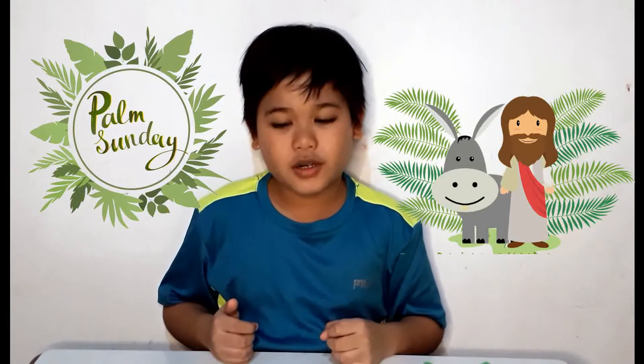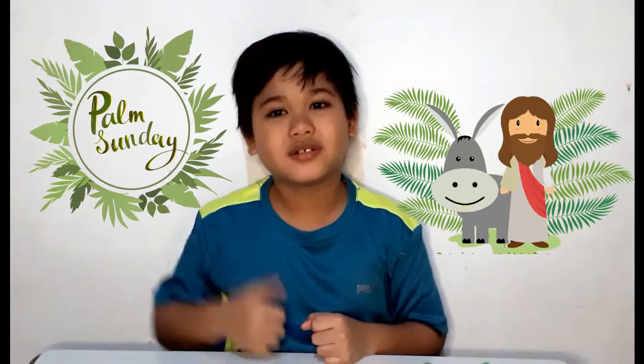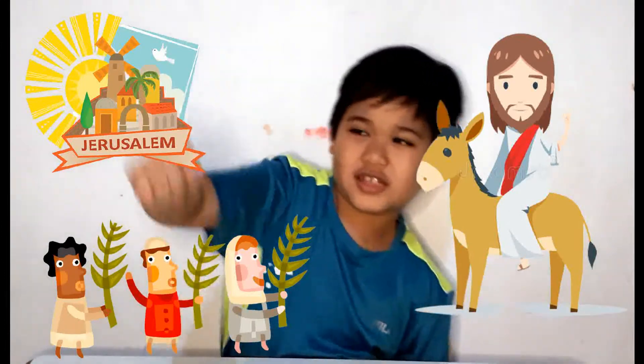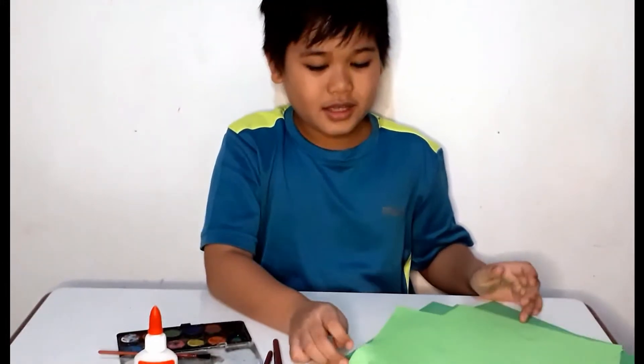Hi guys, welcome back to my channel, it's me Mickey Cub. Today, as you know, we can't go outside, and it's Palm Sunday. So I'm going to teach you a craft that you guys can do at home too. When Jesus went to Jerusalem, people welcomed Him with tree branches, and that's why we're going to make a tree branch with leaves.